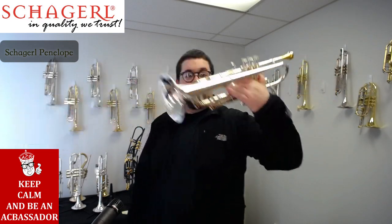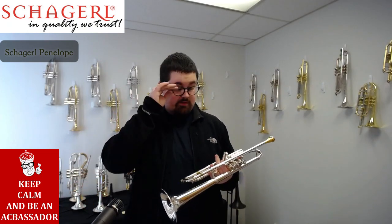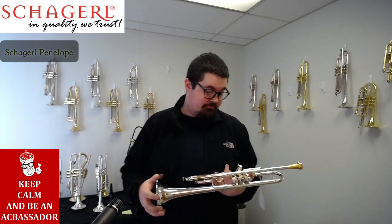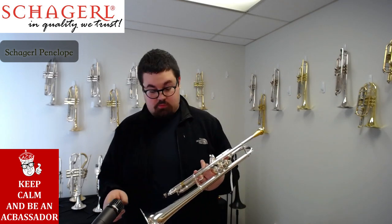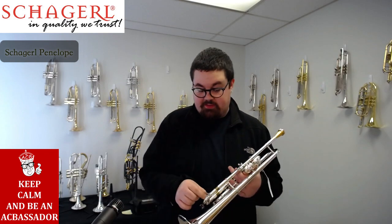Check out those cool inlays. We don't know a whole lot about these horns because we just got this shipment in from the 2019 NAMM show. I do know that it has a gold brass bell, gold brass lead pipe as well, and it's a medium-large bore.